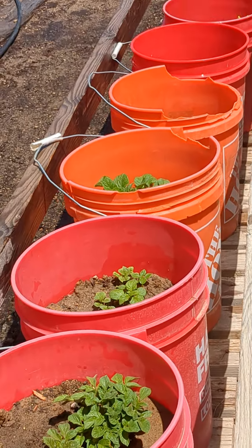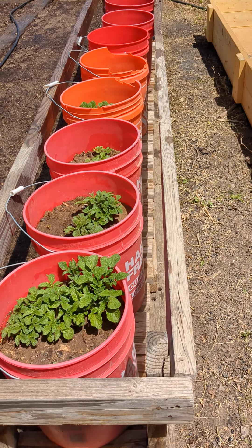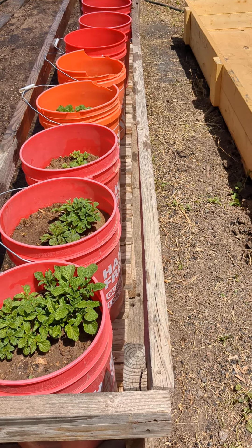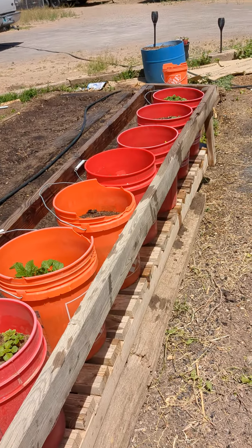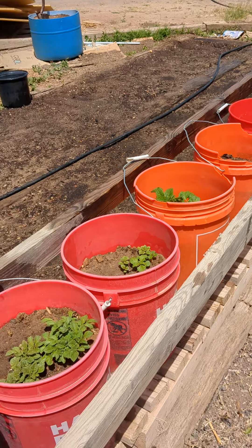And that's it — not too shabby. The potatoes in the buckets are working really nicely. I'm going to move them to a little bit different area where it gets a little bit of shade, because when it gets hot out here, it gets hot out here, and I don't want the buckets cooking. I think that's what happened last year, so trying to learn from past mistakes. But wish us luck — they're looking good.